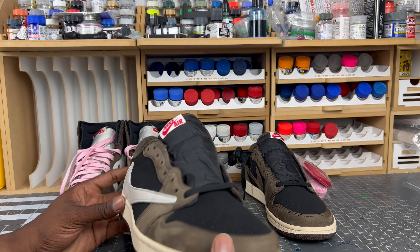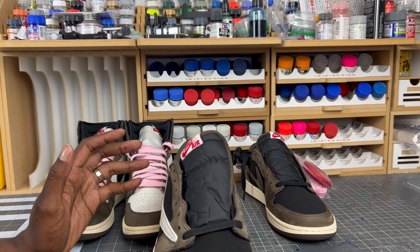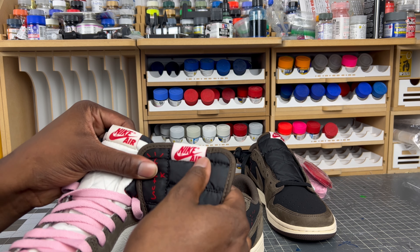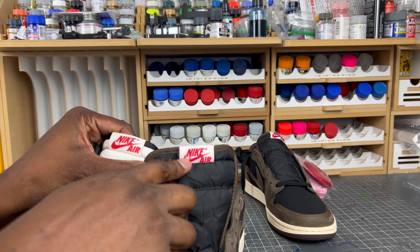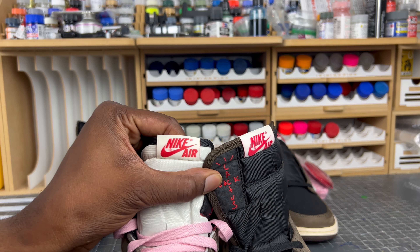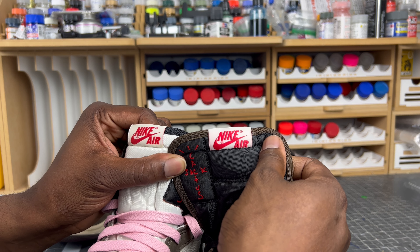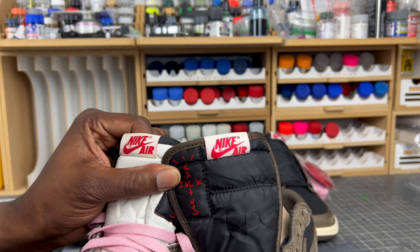Another indicator I'm still holding on to: the Nike Air tongue tag. On authentic pairs, the backing of the Nike Air should be an off-white, just like the authentic highs. On this rep, it's more of a clean, bright white. That is still a good legit check indicator you can hone in on.